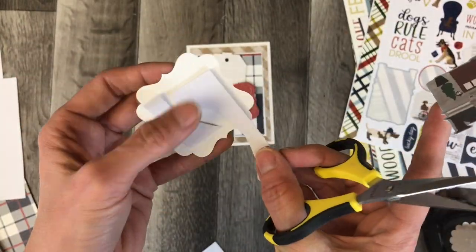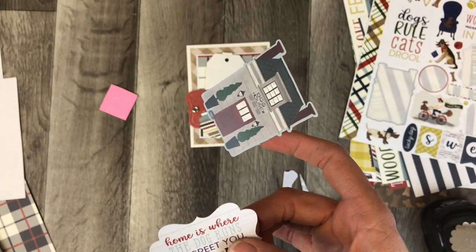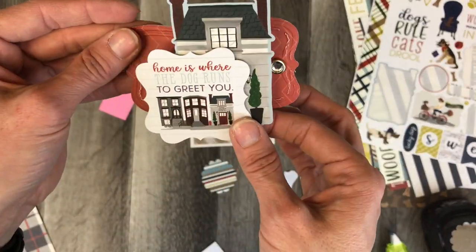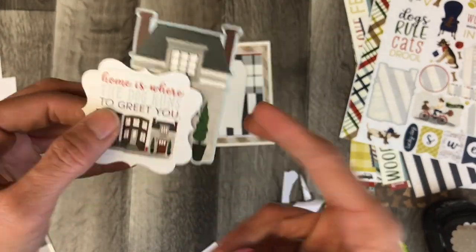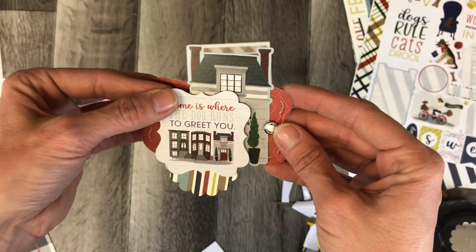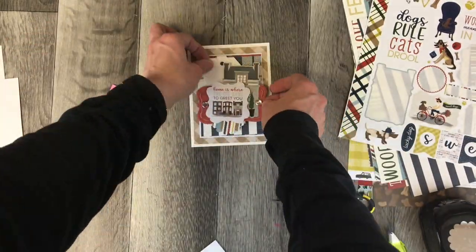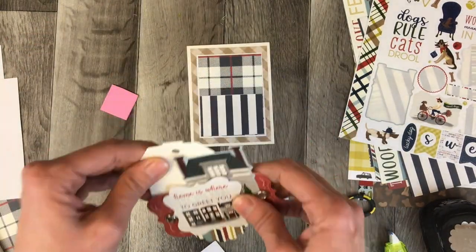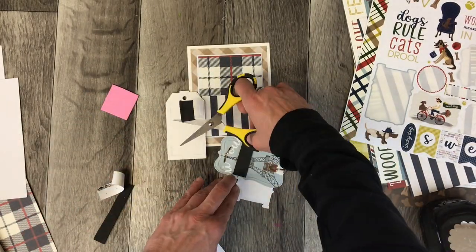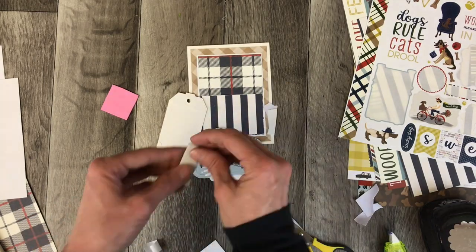I used the foam adhesive from Michaels — I get the big sheets of it and just use little remnants. I put some pink on the back. Things that are hidden deep into the card are never going to be seen. Some of the ones closer to the surface might be noticeable if you look at it from the side, but for the most part I'm not worried about the colors I use for foam adhesive because they're never seen. So here I'm using black, white, and pink — just whatever little remnants and pieces I have from my desk.